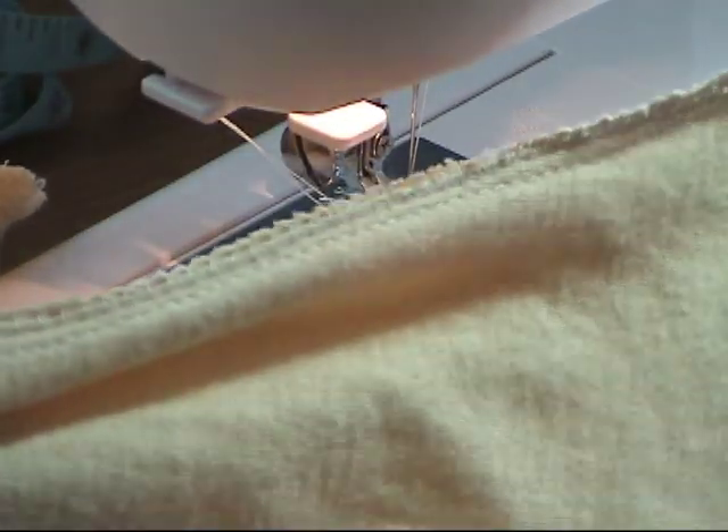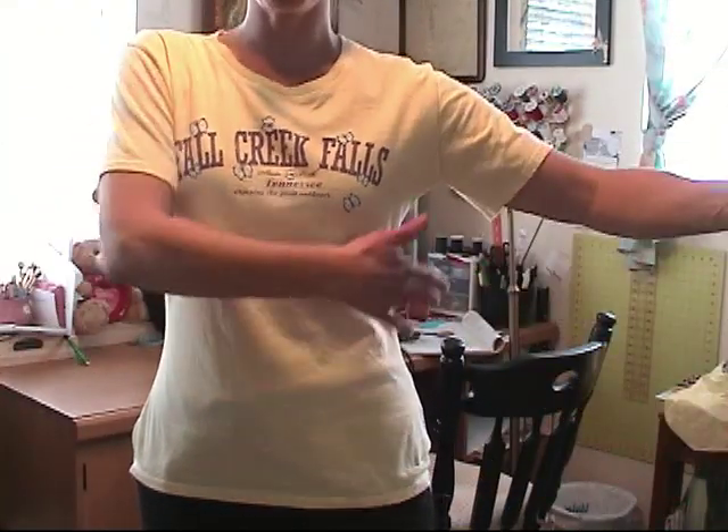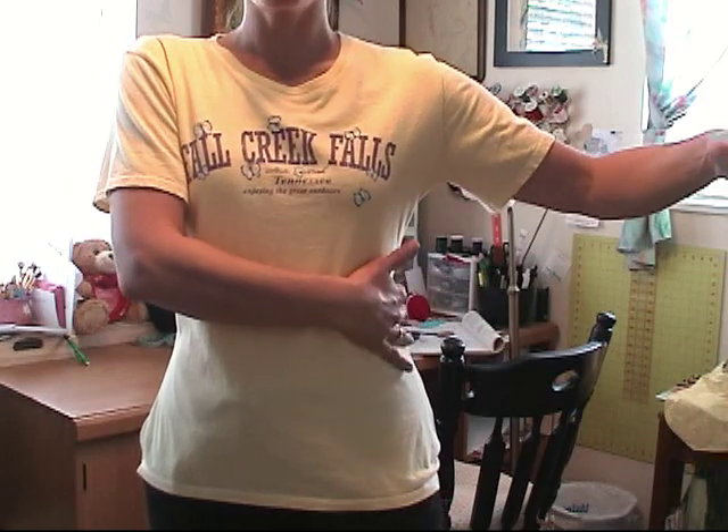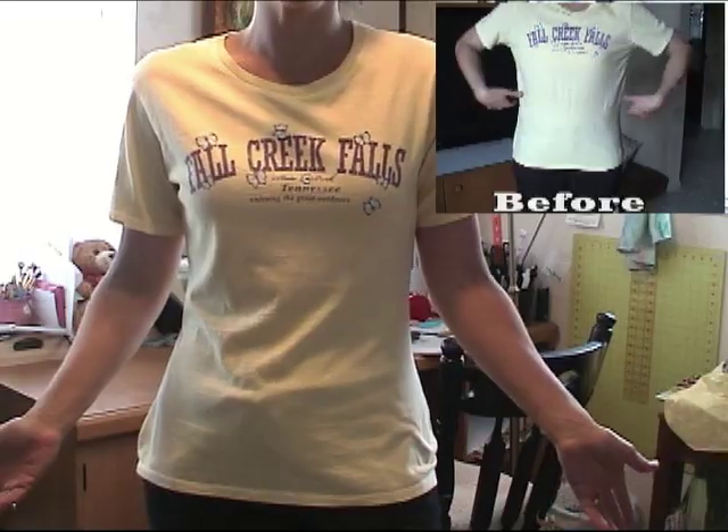I'm going to do the other side and I'll show you what the final result looks like. There's our final product — it's more form fitted, it has a narrower sleeve and a more form fitted waist, so it makes a t-shirt more feminine and fun to wear.